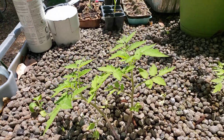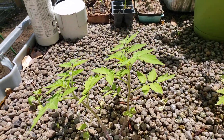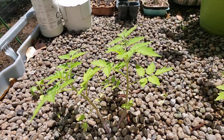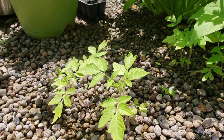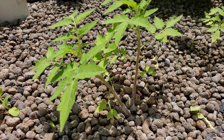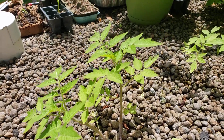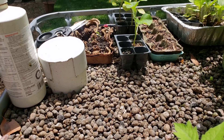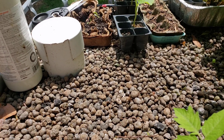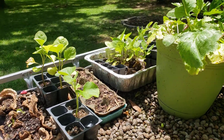I also direct sowed tomatoes straight out in the garden and that seems to be working as well. I'm not sure where I'm gonna put these guys — I need to get them out of here and into the ground somewhere. There's also some eggplant, I think a cantaloupe, and some more eggplant over there that I don't have a spot picked out for yet.